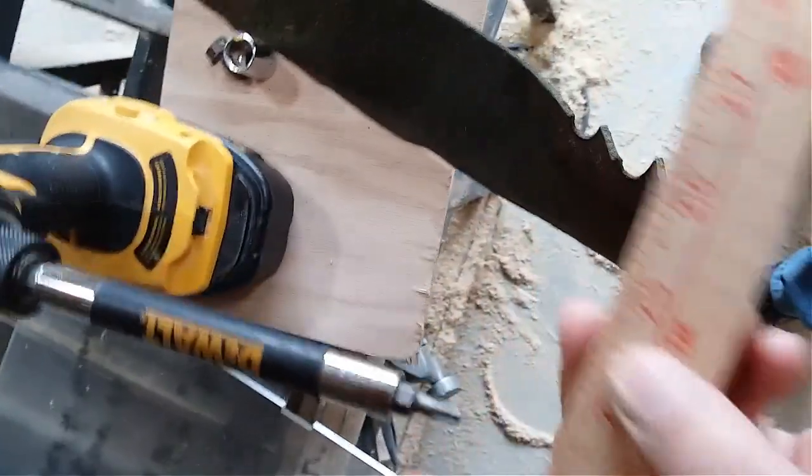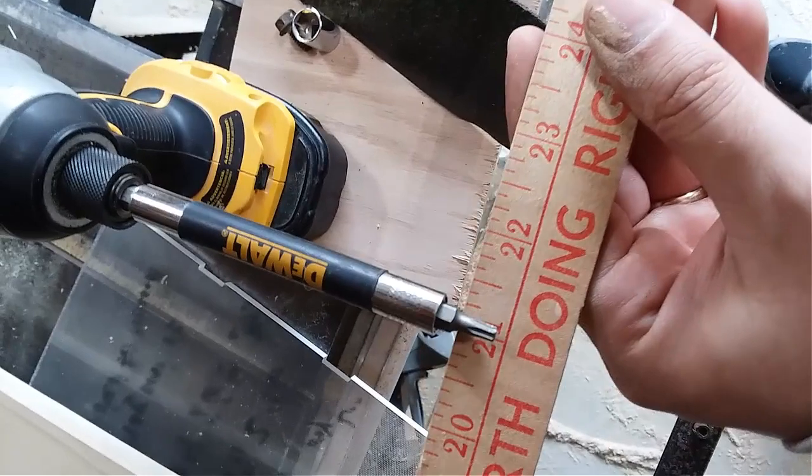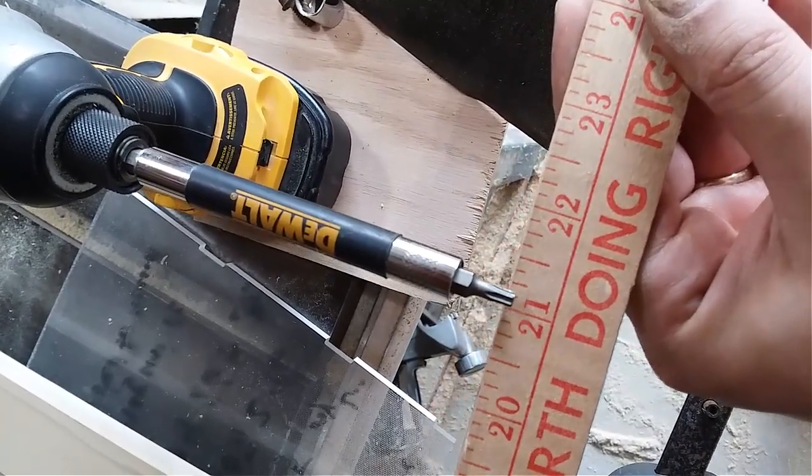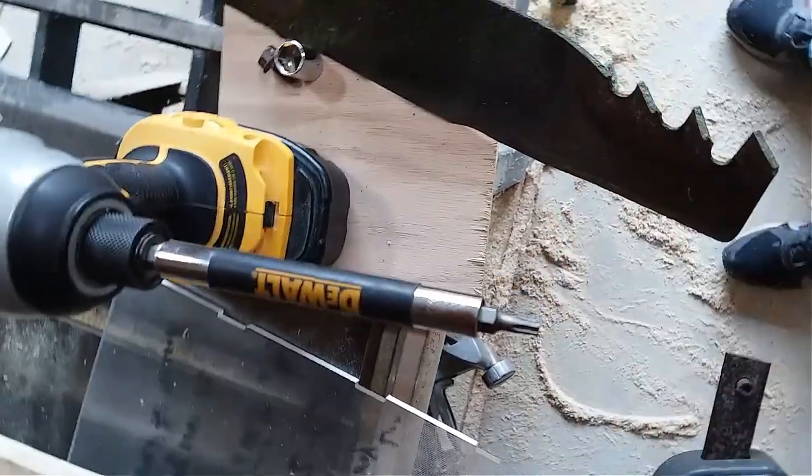I forgot to mention, you need one of these to take off that handle and all that assembly. It's like a T-something, about an eighth inch wide. I'm not sure what size that is, but it's a star bit.